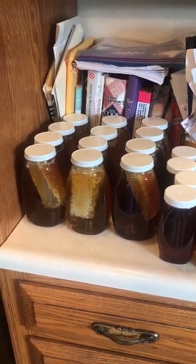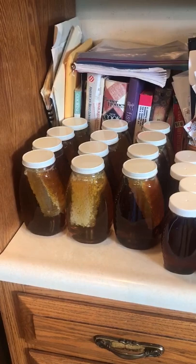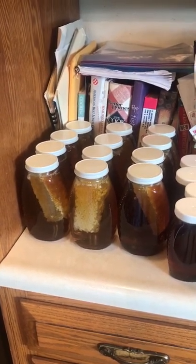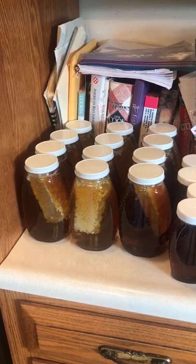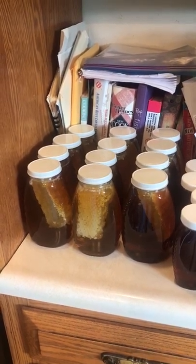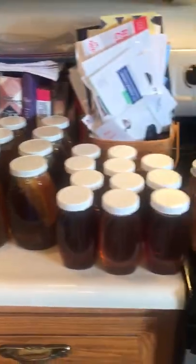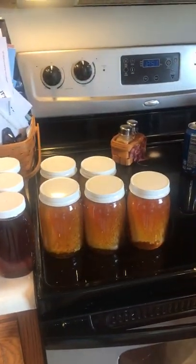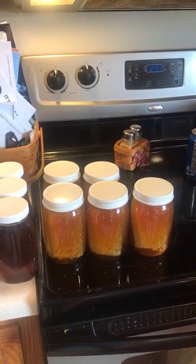Hey everyone, hope you're doing well. It's day two, extracting day. We are bottling two-pound jumbo jars of comb honey, one-pound summer honey, and we've got pint jars of comb honey again. Man, it's coming along.